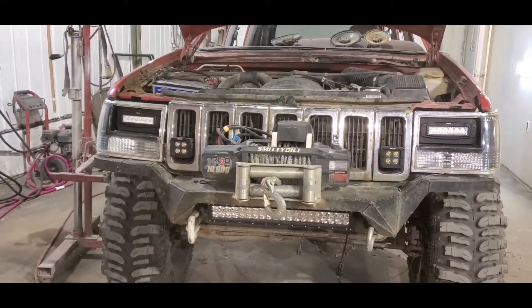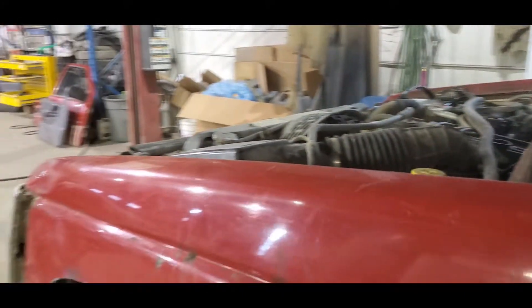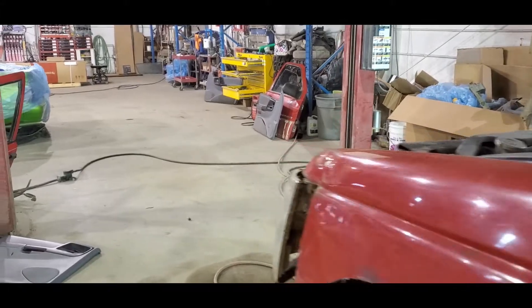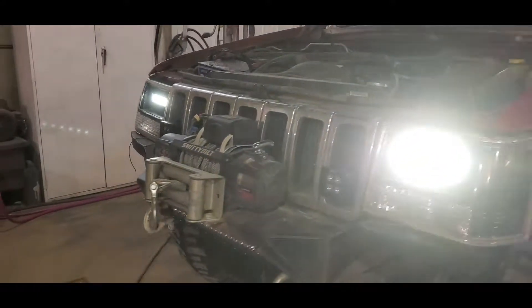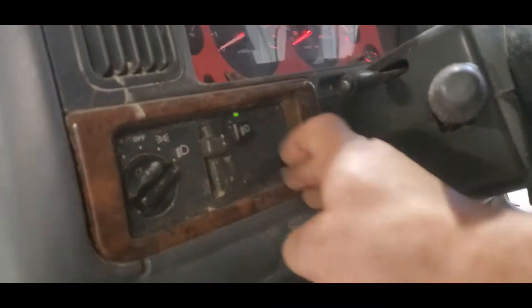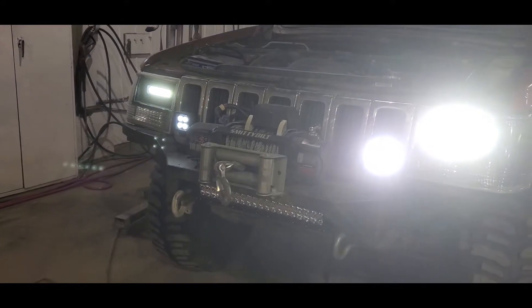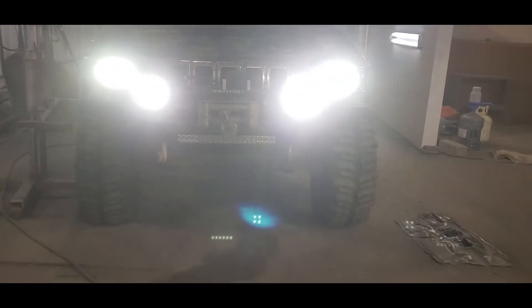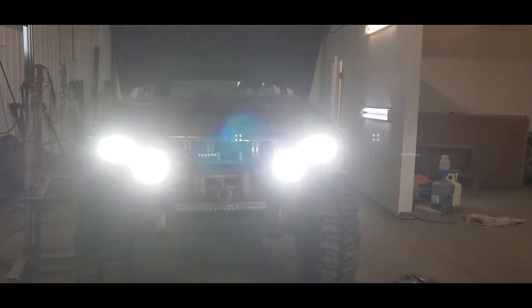There we have it — lights are installed, lower bar is set in place, it's not wired up yet, but I've got to tell you these things are awesome. I've got the floods running and then I've actually just got the high beams wired into my fog lights, just because the wiring was too much of a pain to get them to run off both. But there we are — that's Clifford's light setup. Pretty happy with that.